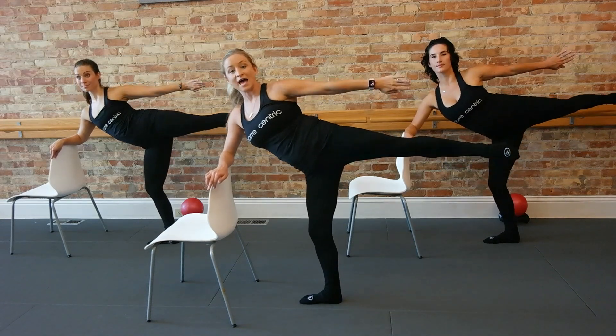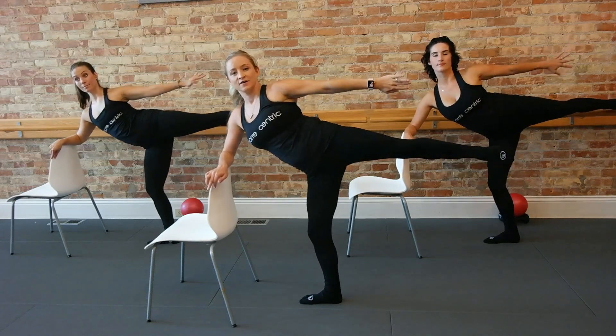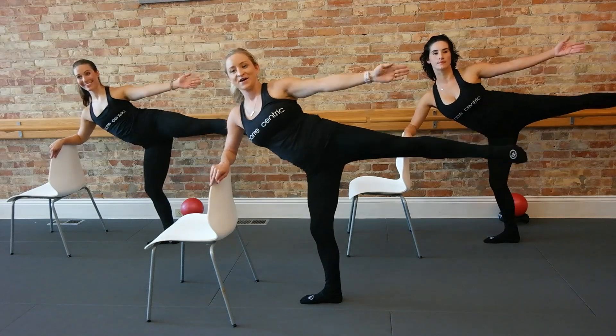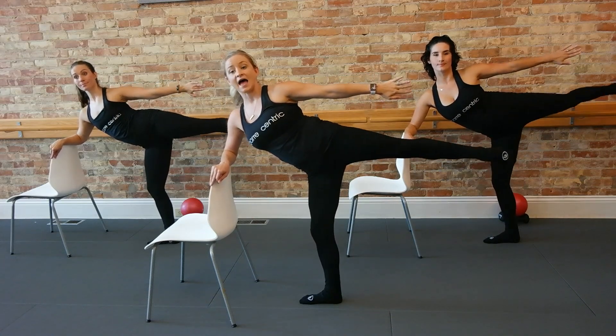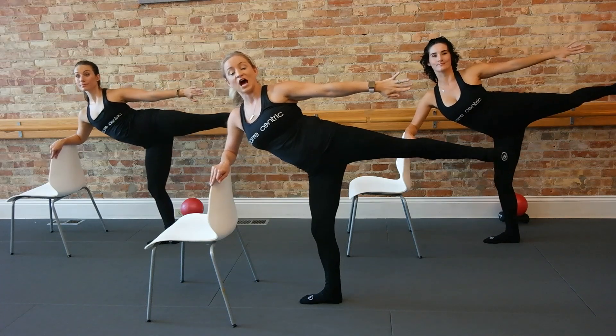Tempo — go front, and back, front, back. Imagine that leg sliding across an invisible table. For four, for three, for two. Now hold the back right here — lengthen, lift, pulse it, up, and up, lift, and lift, up, and up.